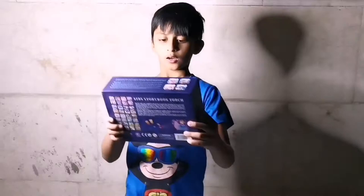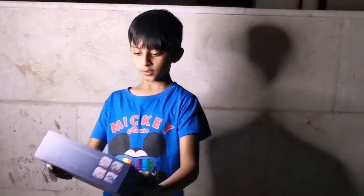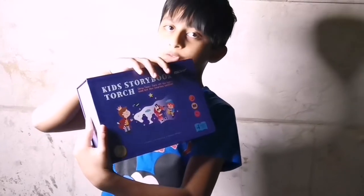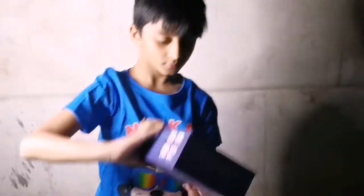Hi guys, welcome to my channel! Today I'm gonna show you a storybook review. So this is what it looks like — you can buy it online — and this is how it looks.